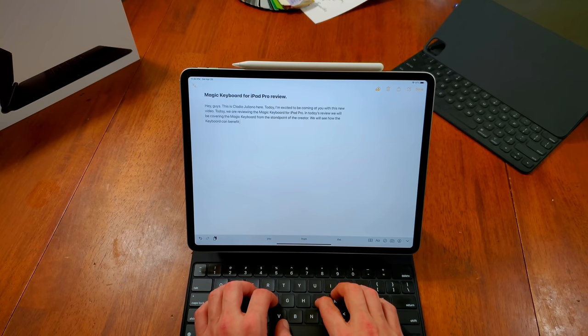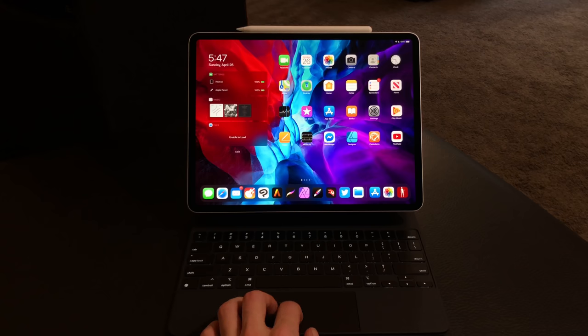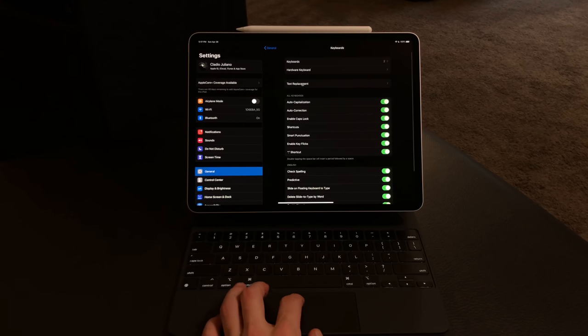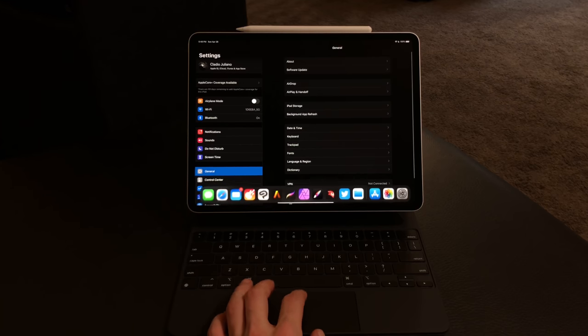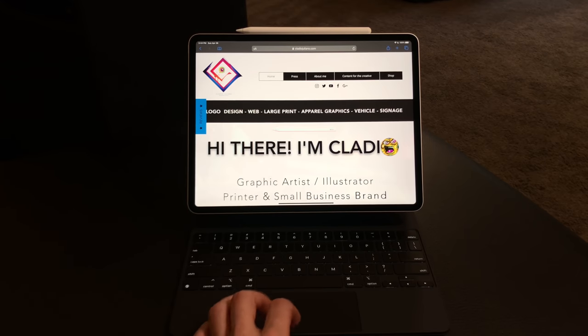The typing experience is fully enjoyable. The keys have great feedback, nice travel, and a really great feel for typing fast. There are no function keys here, but I'm fine with that because I think function keys would have affected the size of the other keys and made them smaller. The keys span out to be the perfect size and are really comfortable to work with. You can control the keyboard's backlight in settings, and it does get quite bright at its highest level, automatically adjusting based on the lighting situation to save battery life.